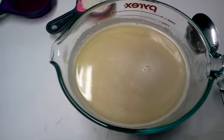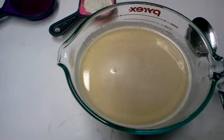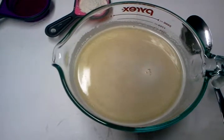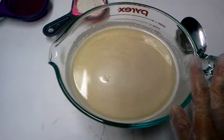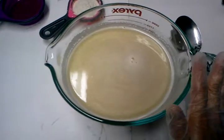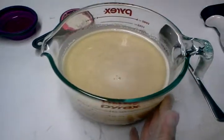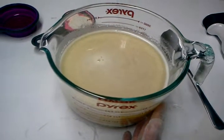This is our liquid phase. What I have in here is our papaya extract, distilled water, green tea extract, and goat's milk. Right now I've placed it in the microwave.